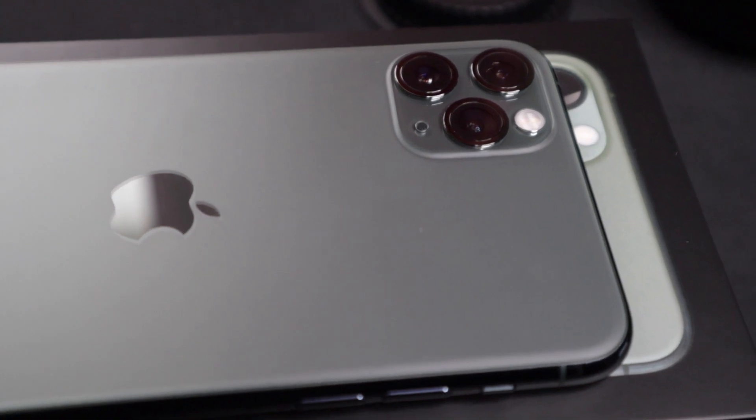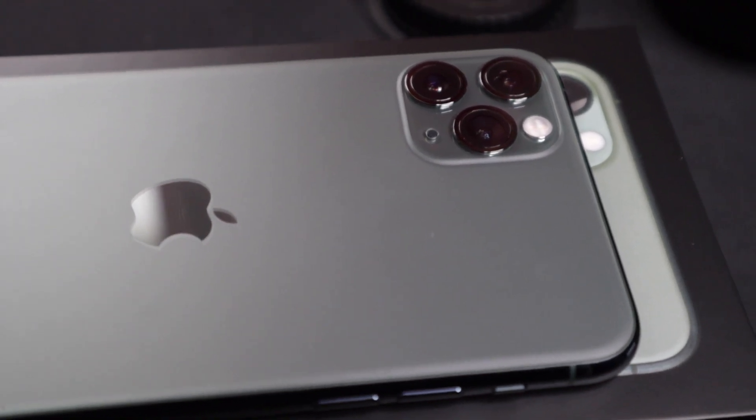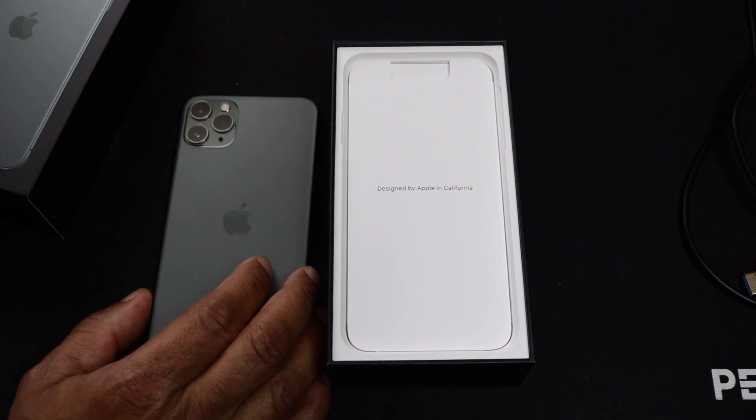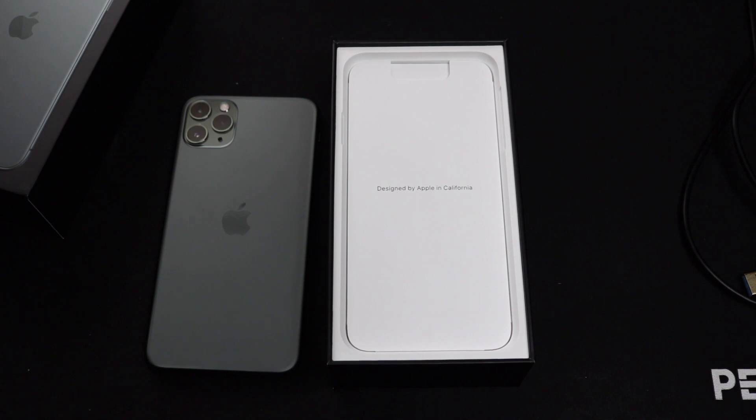You are getting a wide, ultra-wide, and telephoto camera. On the front, the Pro Max has a 6.5-inch display with a slightly better display than last year, maxing out at 1200 nits at its peak level but averaging around 850 nits for improved viewing in direct sunlight.